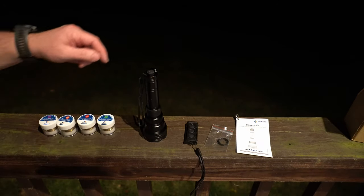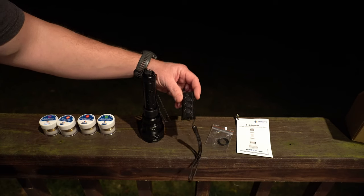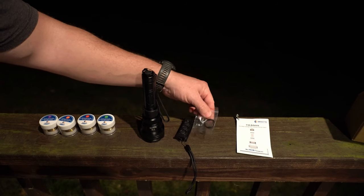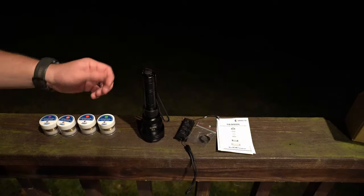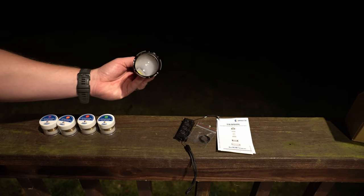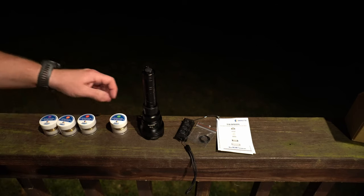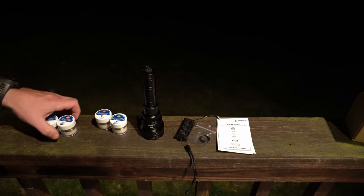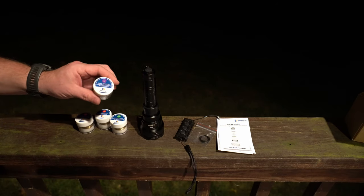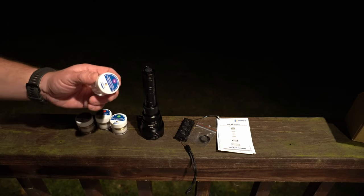Here you can see what comes with the unit — you've got the Brinyte T18 Artemis, the wireless remote, some extra o-rings to keep dirt and moisture out of the internals, and your user manual. The one sent to me came with five different LED modules: white was installed from factory, plus green, red, IR850, and UV. The UV is great for tracking coyotes, hogs, or deer — it really makes blood stand out.